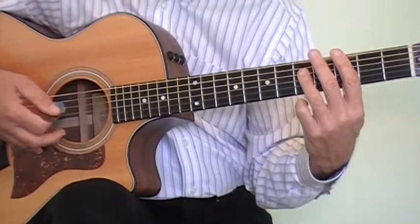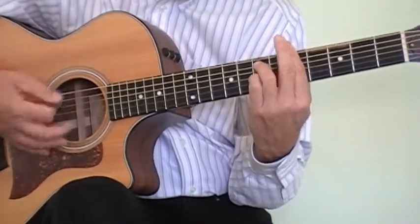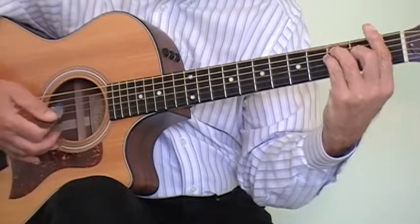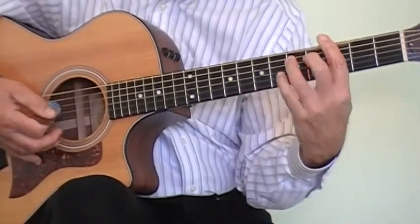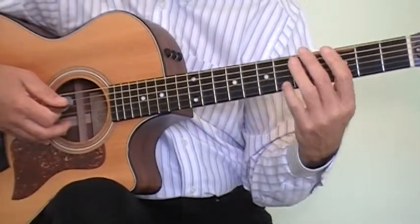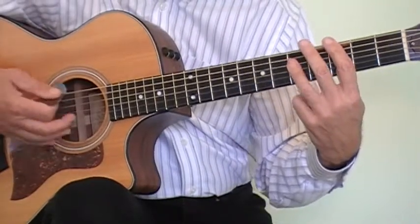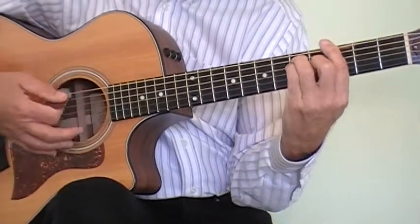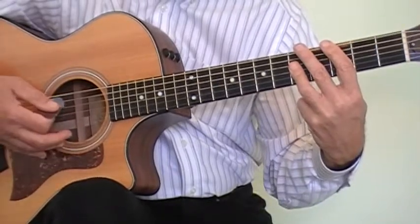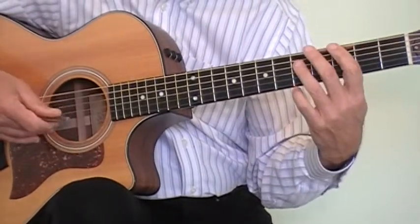Then we go to the next chord, which is an A minor chord. And then we're going to hit the G chord, and back to the C. Once you go through that sequence of chords, then you're going to go to the next part of the song — you're on C anyway. But then we're going to hit the G chord and then go back to the C chord to sing the next part of the song. So let's go through the song simply and slowly.